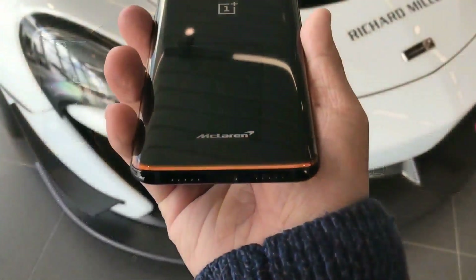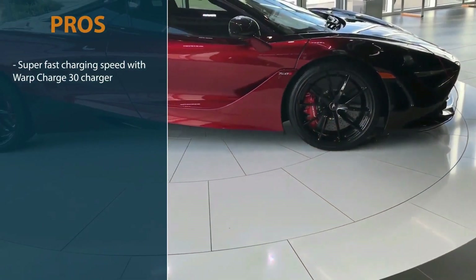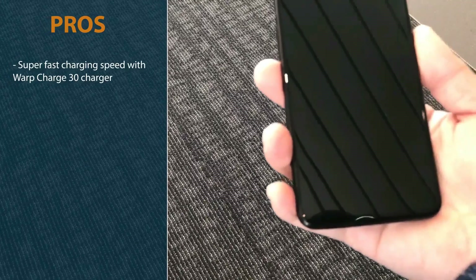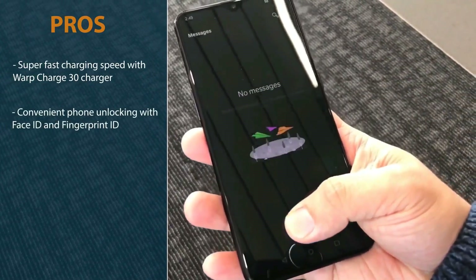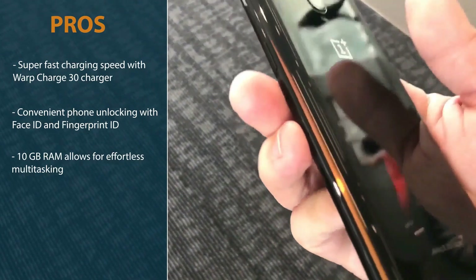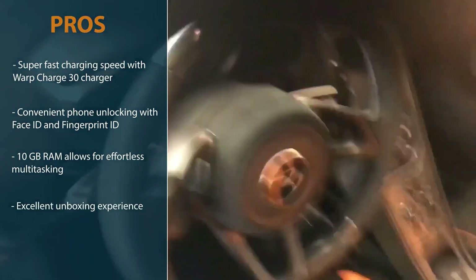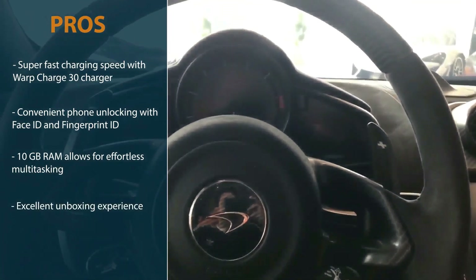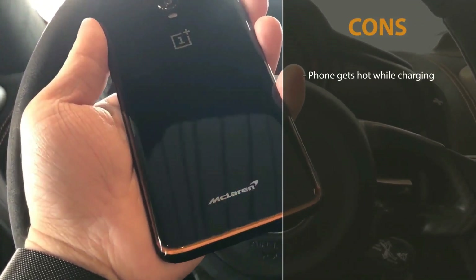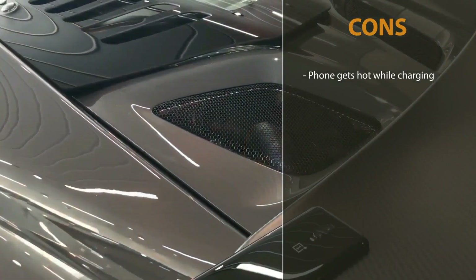Now for the pros and cons. The first pro is that the Warp Charge 30 is amazingly fast, really saving time throughout the day. The second pro is having both fingerprint ID and face ID for fast and convenient access. The third pro is that the 10GB RAM allows effortless multitasking without delay. The fourth pro is that the unboxing experience and design of this device are uniquely awesome. The first con is that the phone gets hot while charging, most likely due to the 30 watts of power — buy at your own risk.